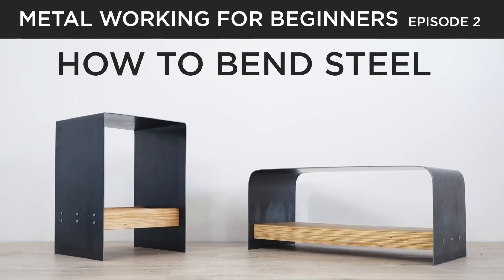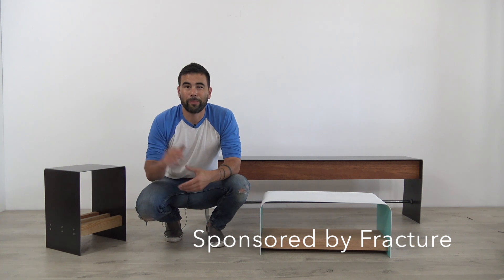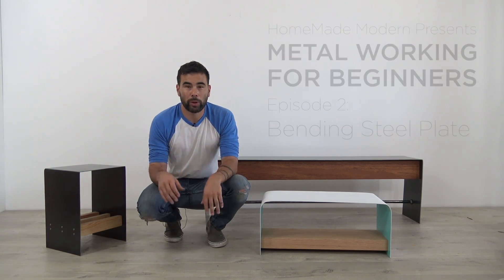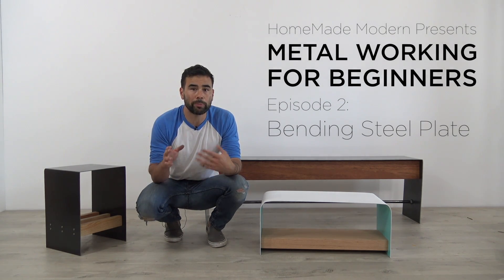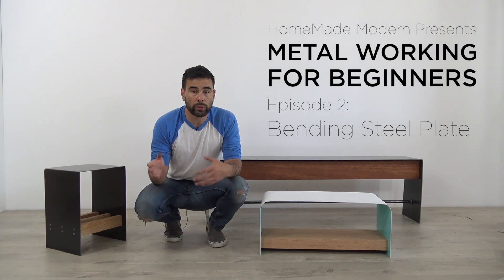Today we're going to bend some steel into benches. Hi, Ben here from Homemade Modern. Now, I haven't done a lot of metalworking before, so I know it can be kind of an intimidating material. So I thought I would share some of my experience as a beginner with you guys to create this new series. We want to focus on simple projects that can be made without specialty tools. We'll still work with some of the basic powered tools and occasionally introduce a new one, like in this case an angle grinder, but we'll really try to keep the projects as accessible as possible. Alright, let's get to it.